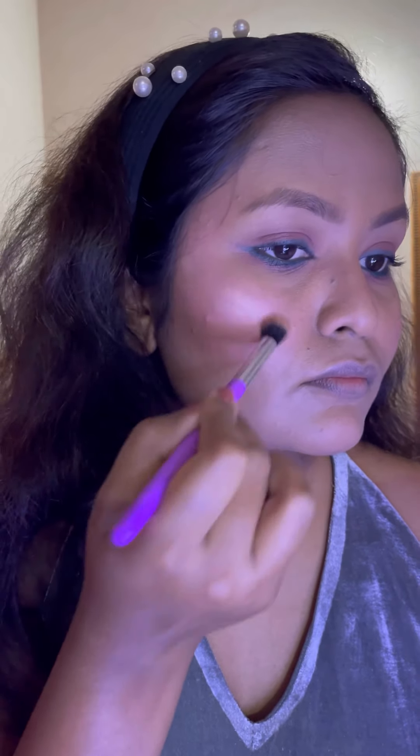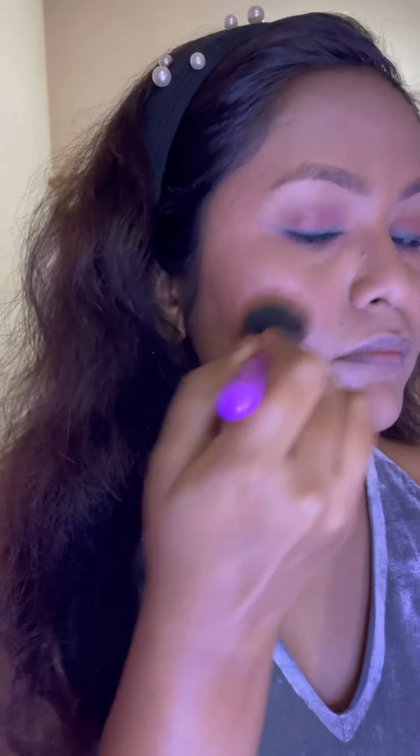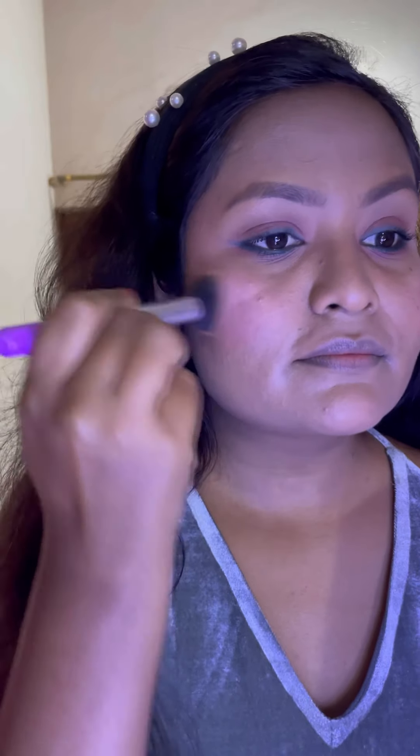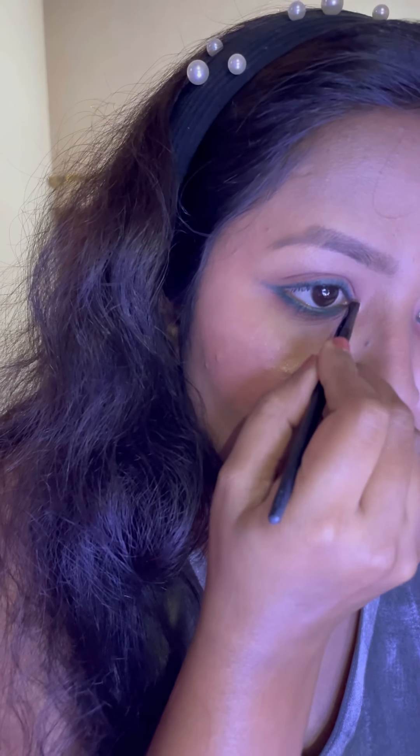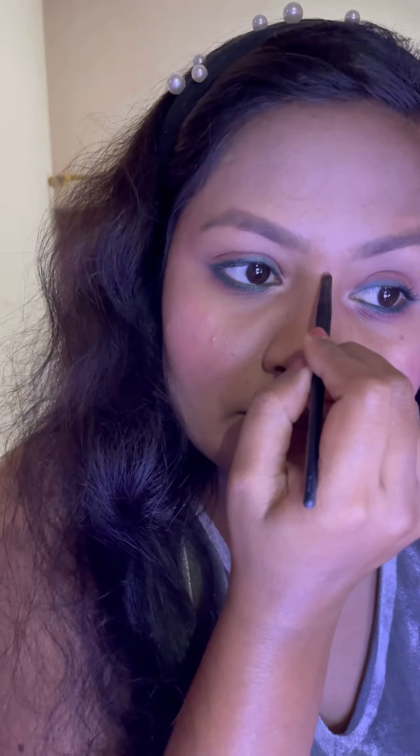I'm so sorry — I lost the footage for the blush application. Now I'm using this highlighter by Maybelline Master Chrome to highlight the higher points of my face. I'm also highlighting the brow bone area. I'm using a big brush to blend the edges of the blush and highlighter uniformly, and highlighting the inner corners of my eyes with a small brush to open them up. I'm also highlighting the higher points of my nose — just these two points, not the entire bridge.